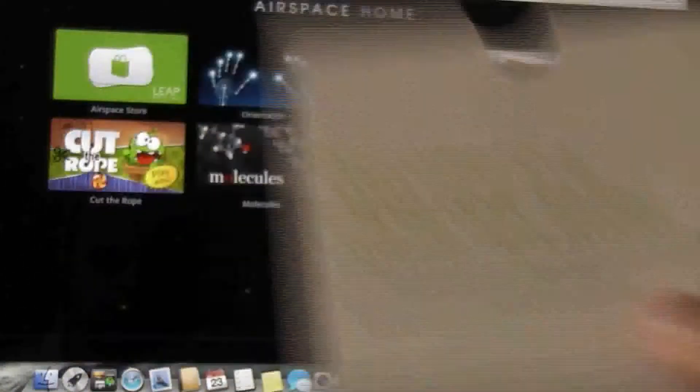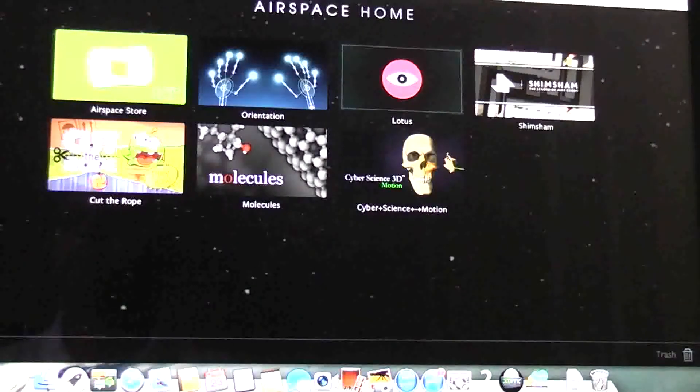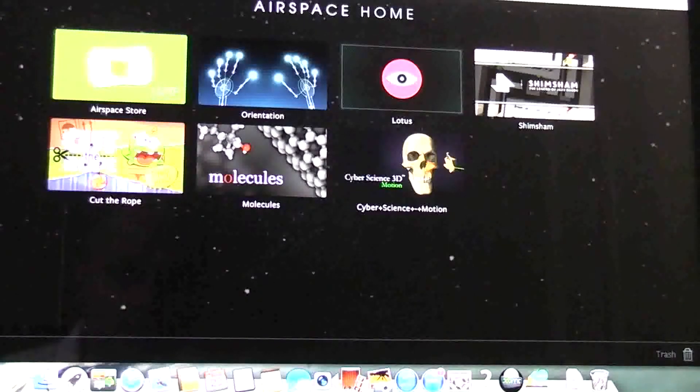Once you get it you have to connect with leapmotion.com setup, which you get with the card that tells you to do that. That basically downloads the software or firmware, and you can download it for Windows or for Mac. I normally use Windows but I bought the Leap Motion for Mac.